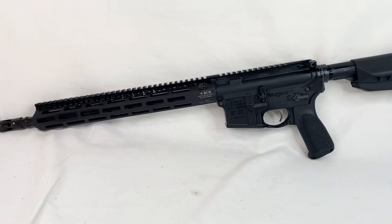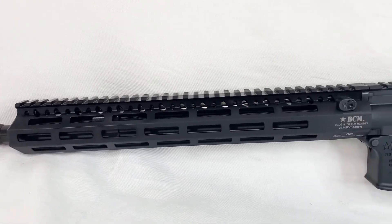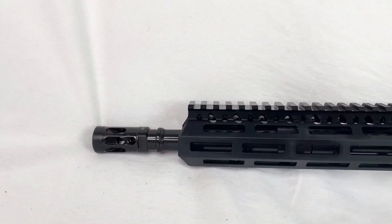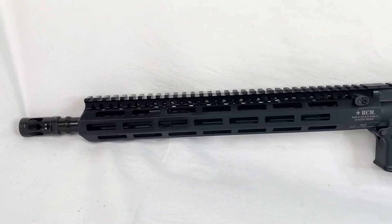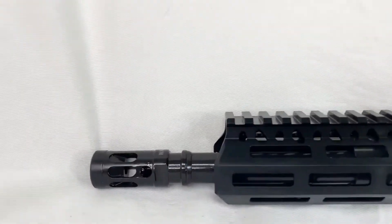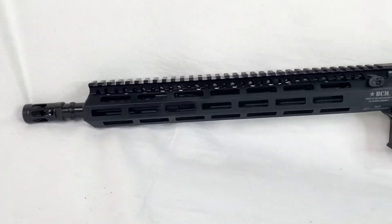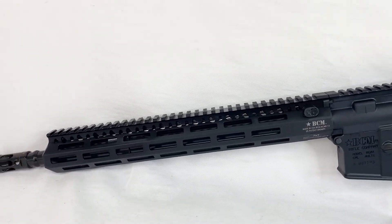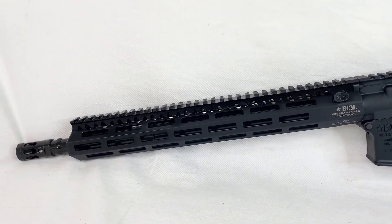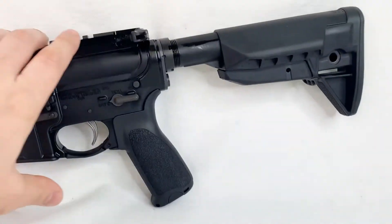Going over here quickly, you've got the full-size handguard — probably more like a 13-inch handguard. The 14.5-inch pin and weld brake gives it a 16.5-inch overall length. And you have the chrome-lined bore and chamber with a 1-in-7 twist barrel. All in all, very, very nice.